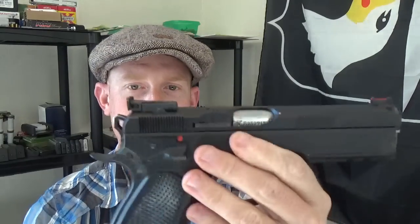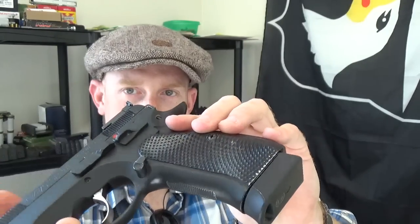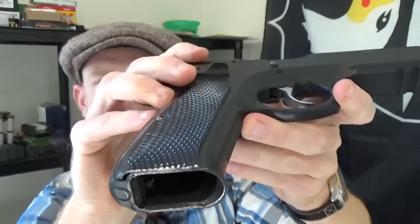It has a very nice beavertail and an improved contour for the web of your hand, along with aluminum checkered side panels and checkering on the back and front of the grip. The mag release is extended and perfectly situated for my hand given the shape of my hand and where my thumb likes to sit. The magwell is also beveled — it's a little hard to see here and you can see it's kind of chewed up from all the practice I've been doing, but that helps quite a bit as well. The magazines have an 18-round capacity with an extended base pad, which helps getting a grip on the mag and getting in and out of mag pouches for your reloads.